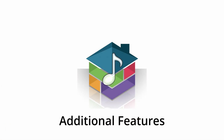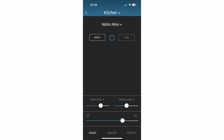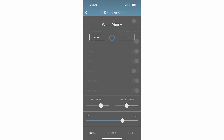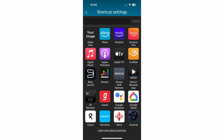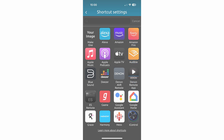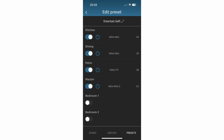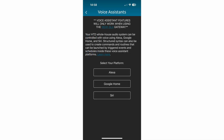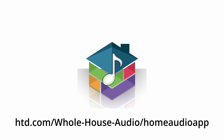You'll likely want to take advantage of additional features in the HTD Home Audio app. Use it to create unique names for your zones and sources, adjust treble and bass for each zone, limit which zones and sources are available to each user, and display shortcuts to popular streaming services. Advanced features allow you to create macros that execute multiple commands across all zones from a single button press, and set up control via Alexa, Google Home, and Siri. Follow the link on screen or in the description below to learn more.